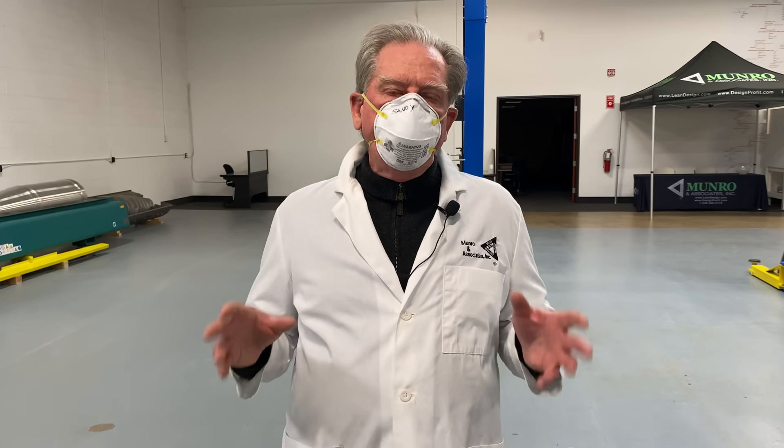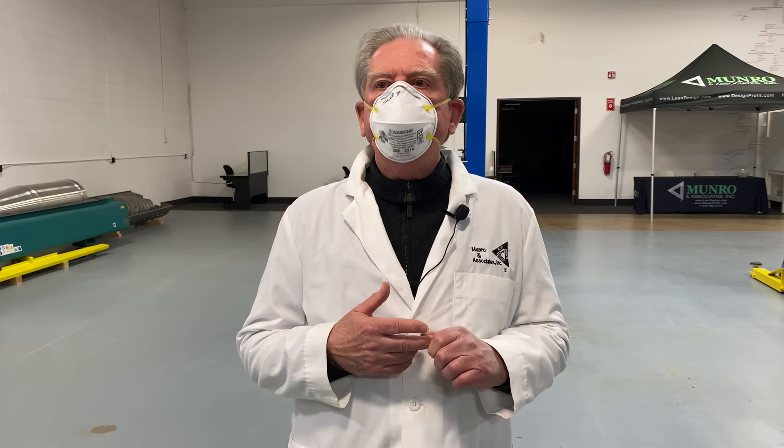We're going to probably be very interested in four big things for us. One is going to be electric motors, one's going to be batteries, one's going to be the inverter converters, and the other big one for me is I want to see what the wire harness is going to look like.